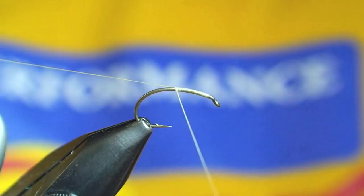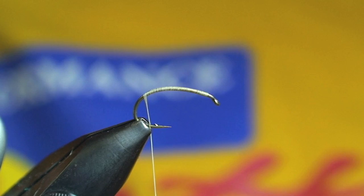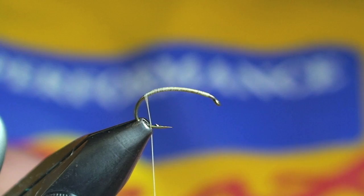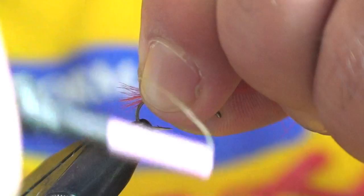I'll just start my thread here. I'm using a light wire scud hook. This is to imitate the yellow sally stonefly that has already hatched — essentially spent, laying down on the water, becoming quite easy pickings for trout.